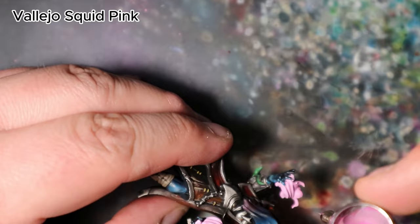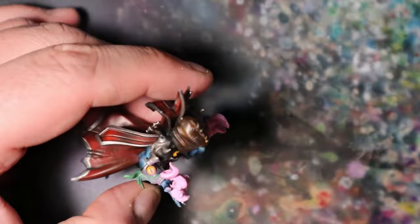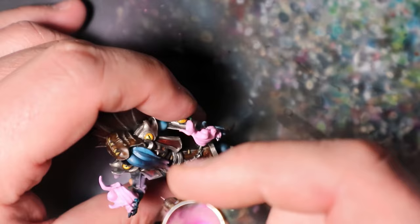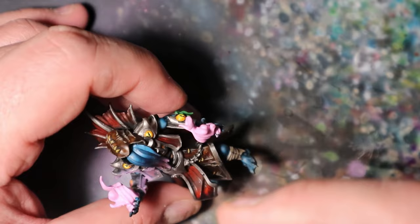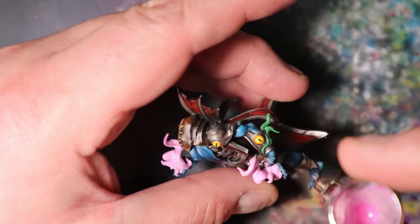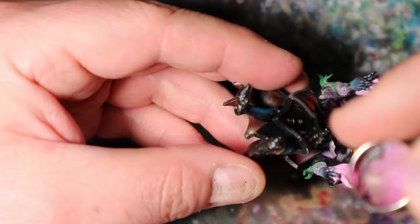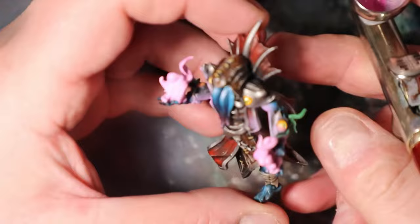I will use Vallejo Squid Pink to create an OSL effect on the Illithid's body. This will add a mesmerizing glow, giving the illusion that the magical flames are casting light on the surrounding areas. With a delicate touch, lightly sketch Vallejo Squid Pink around the areas where the magical flames would cast their radiant glow on the Illithid's skin. Focus on creating a soft, subtle transition from pink to the surrounding green skin tone. Precision is crucial to achieve a convincing OSL effect.